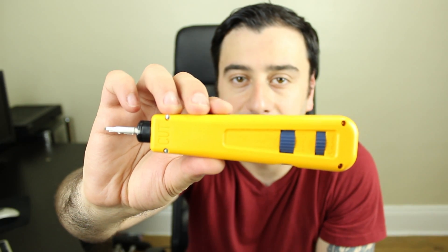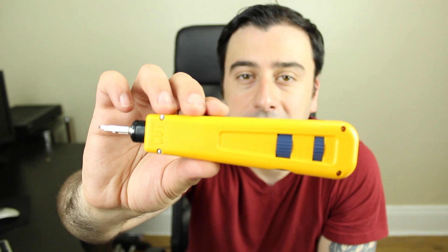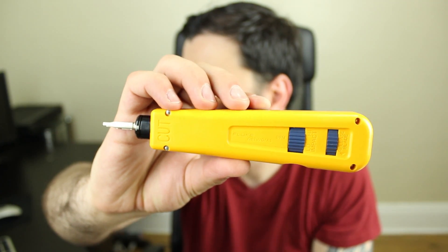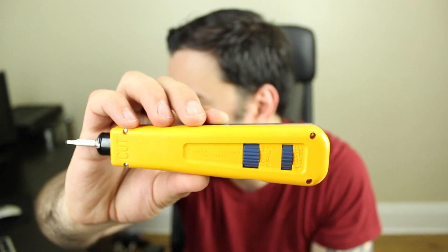The first item in the pouch is this Fluke Network punch down tool. If you guys are going to be working with patch panels or punching down jacks, this is the perfect tool to have. I use this a lot when I'm punching down CAT5 or CAT6 patch panels or jacks.